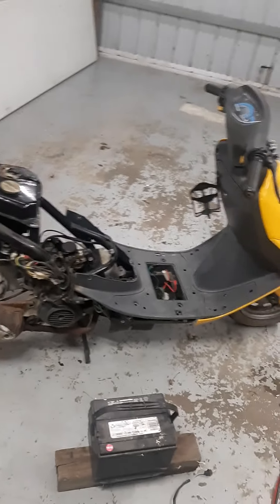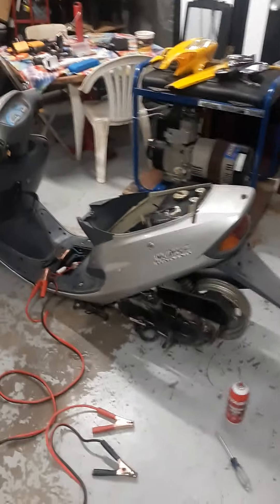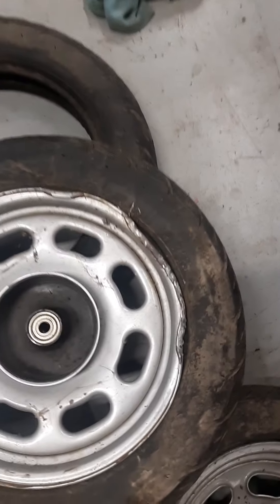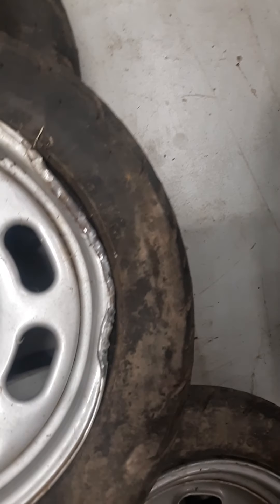They had been taken apart — there's the silver one, there's the yellow one — so they could work on them. They got them running and then wound up just getting rid of them. He wound up bending one of the rims trying to dismount a tire. That one's got a bent rim, which I'm going to try to save. It's pretty bent, but I think I can save it.